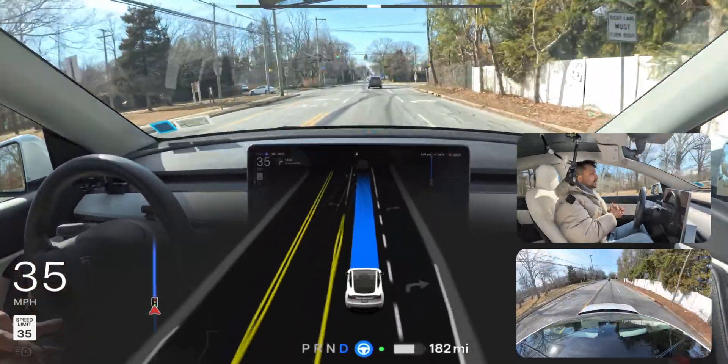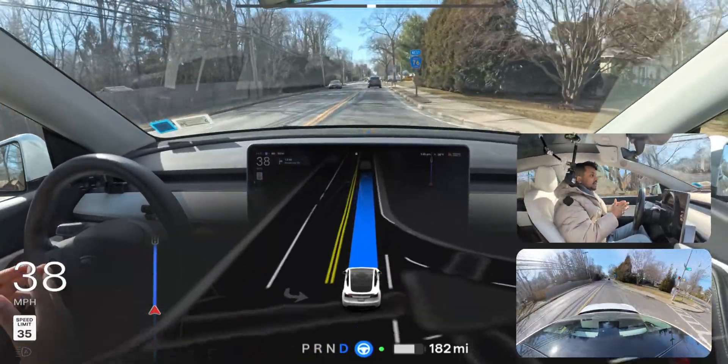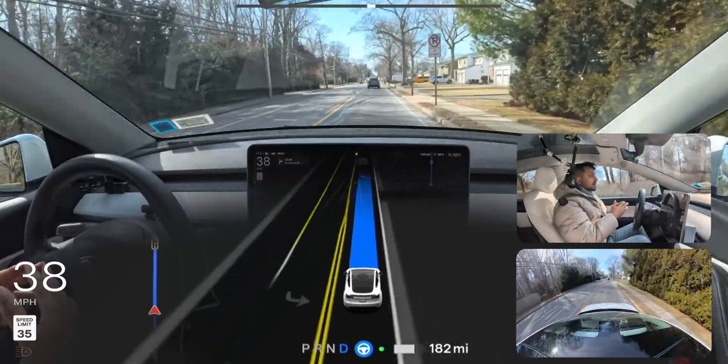As you can see the light just changed — it's green and we are proceeding. There is nothing in the way and we can definitely go. Amazing.